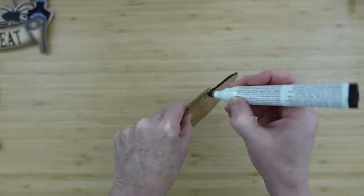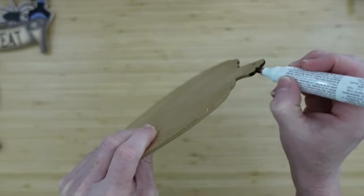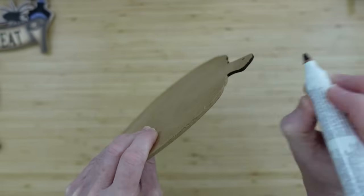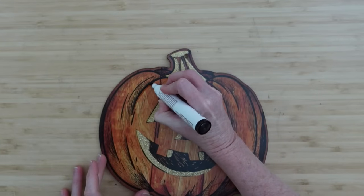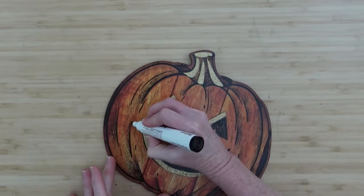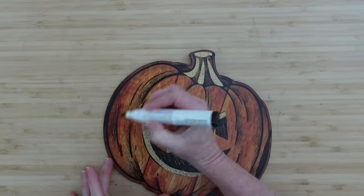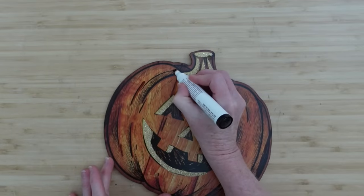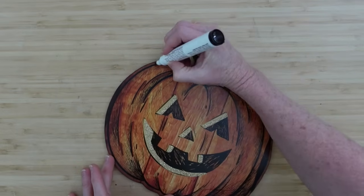I'm going over this with the marker to give it a finished look — it'll look better than if it was left that plain cardboard color. It gives a little more depth. Around the edges I'm going to take that same marker and go over where they already have a little bit of shading, just darkening it up.